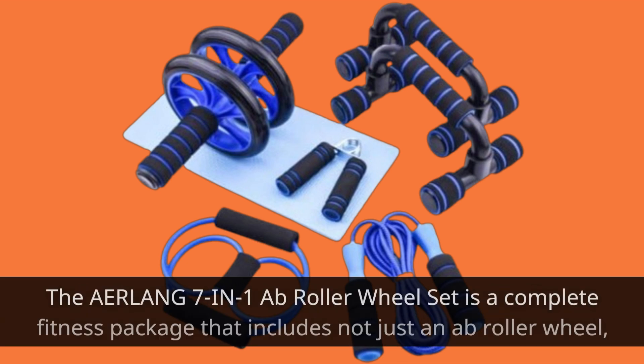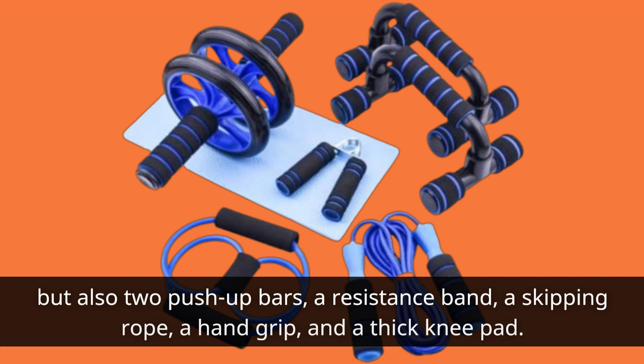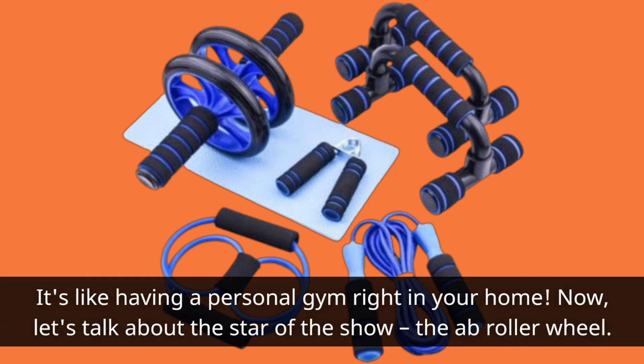The Erlang 7-in-1A Flat Roller Wheel Set is a complete fitness package that includes not just an ab roller wheel, but also two push-up bars, a resistance band, a skipping rope, a hand grip, and a thick knee pad. It's like having a personal gym right in your home.